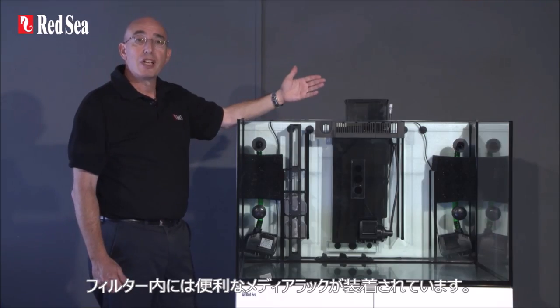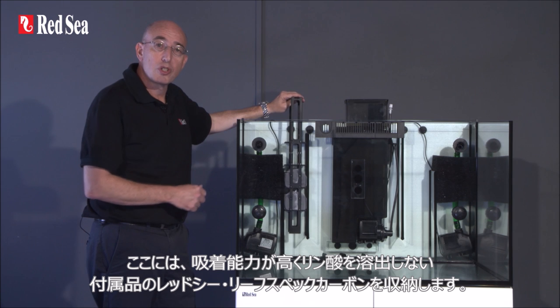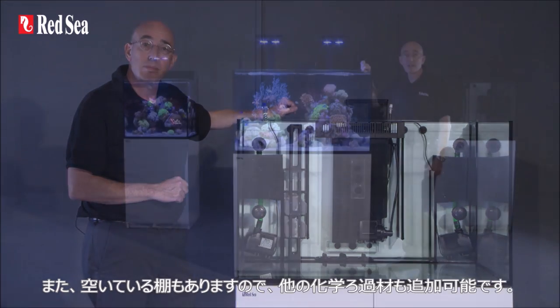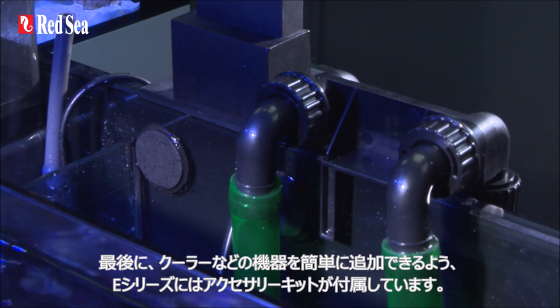The filter includes a convenient media rack for Redsea's new highly absorbent phosphate-free reef spec carbon, which is supplied with the system and has extra shelves for the easy addition of other chemical filter media. The E-Series also includes an accessory kit for the easy addition of external equipment such as a chiller.